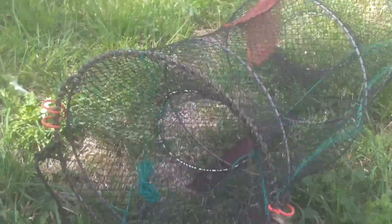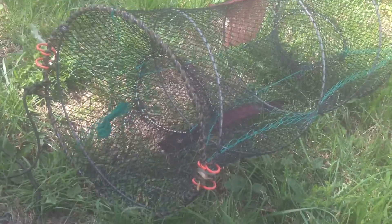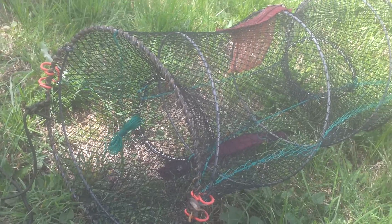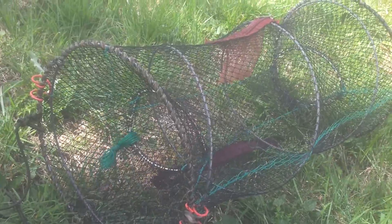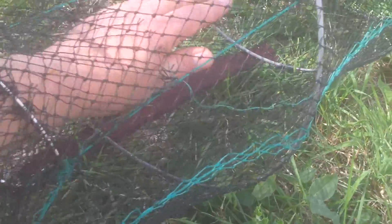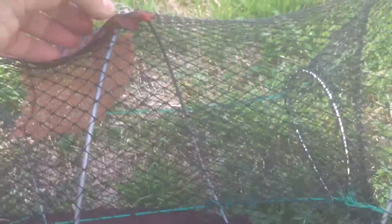I bought these crayfish traps and they're pretty good actually. It cost me about £7.50 off eBay. Obviously the crayfish comes in here and then you put the bait in this little sack here. I use herring — it seems to attract quite a lot.